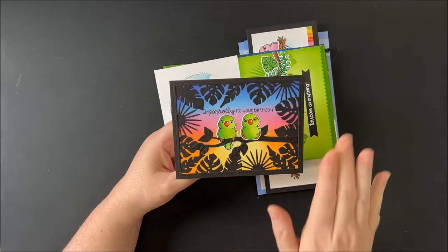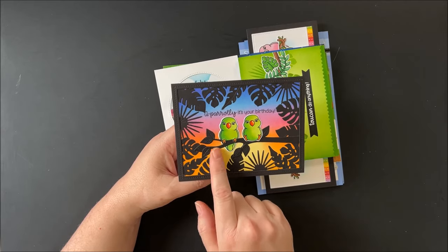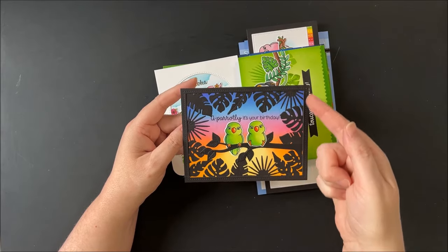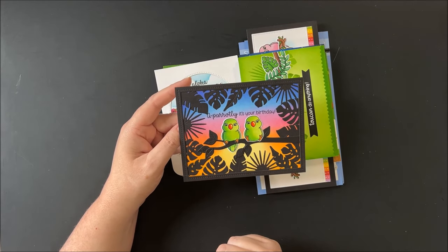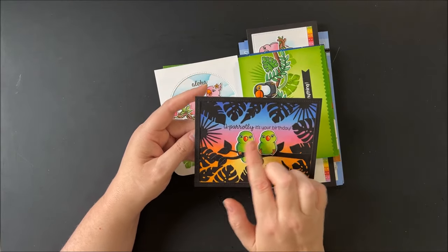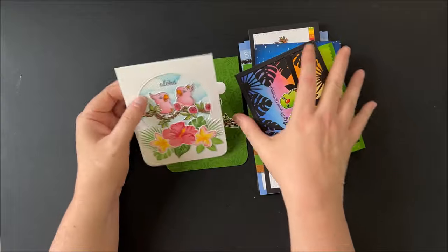Up next is a card using the tropical leaves from our summer greenery die, all cut from black cardstock. I created an inked up background using various distress inks inspired by a real sunset I found on Google, then cut all my little tropical leaves out of black cardstock to frame my little birds in the center. I added the stitched frame using our tropical trees backdrop die, added the tree branch cut from black, so that only the two little parrots colored in green pop out. I added the greeting 'apparently it's your birthday' — since many of my backgrounds turned out green, I decided the parrots were perfect for this colorful sunset scene.